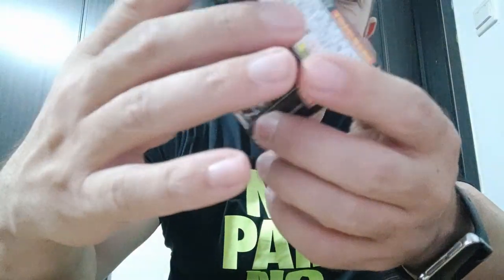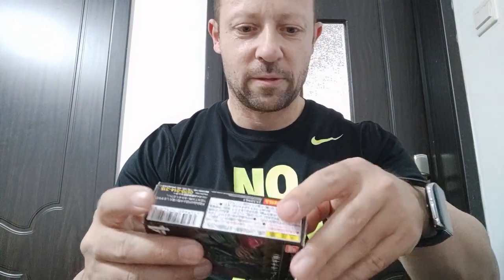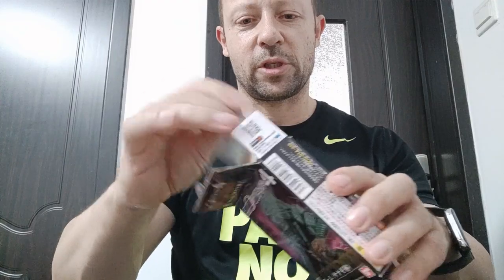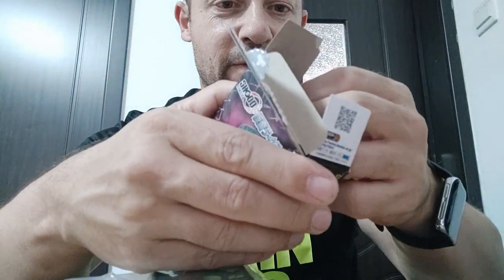This does require some assembly and the instructions, when you open up the box, will be printed on the inside. Open there, open there. Box opens nice. This comes out and yeah, you can see inside the box there are printed instructions.